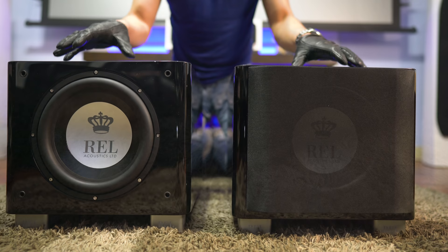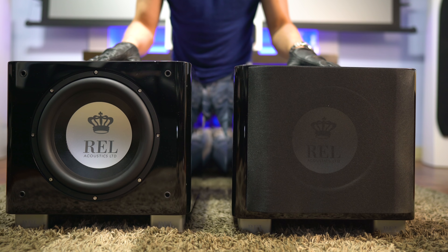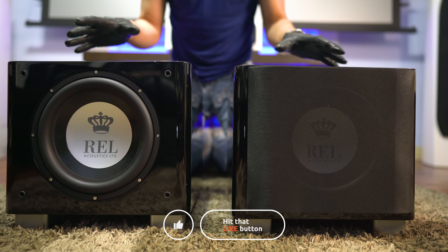So those are my thoughts on the REL T9X subwoofers. Have you guys had any experience with a REL subwoofer? If so, how do you think they perform for music and home theater? Leave a comment and let us know. As always guys, thanks for watching — be sure to like, share, and subscribe, and I'll see you guys again in the next video.